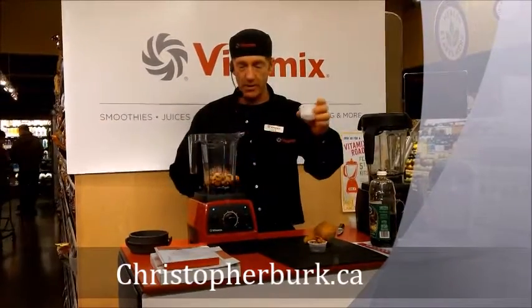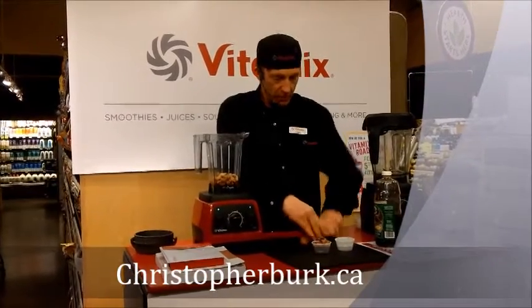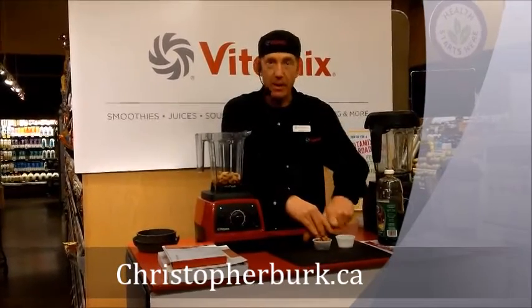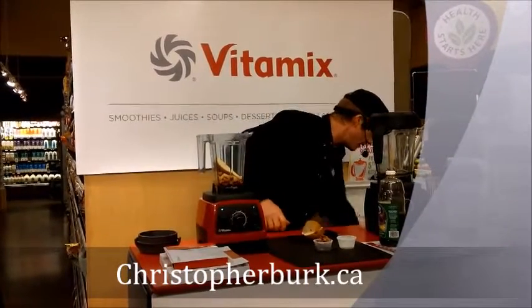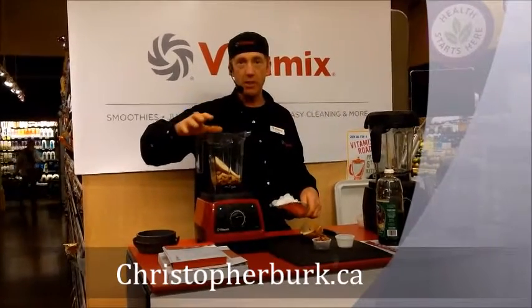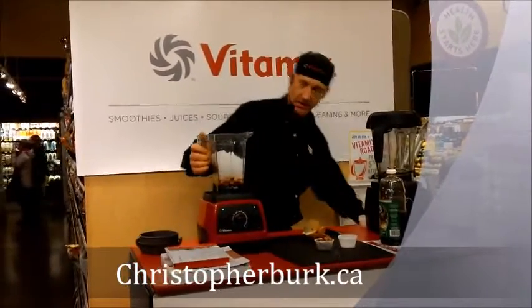We're putting in four ounces of cashews, two ounces of maple syrup, and a quarter bag of ice. It's a really, really easy ice cream. What we're getting from this ice cream is a lot of high-quality fats from the salted roasted cashews. We're using the number two grade maple syrup for a good sugar content, and literally just a bunch of ice.